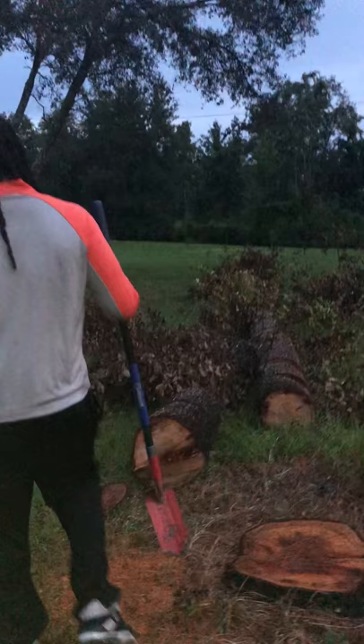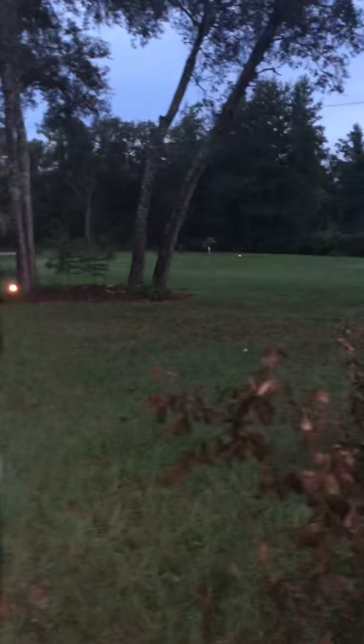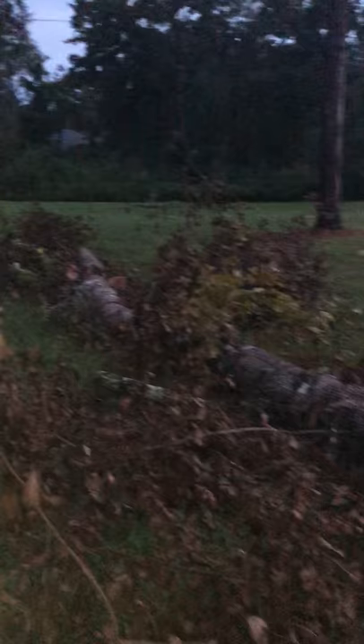Happy wife, happy life — especially when it comes to gardening. Me, I'll buy trees all day long. That old oak was probably about 120 feet tall — it was a big boy, more than this. I've been dragging it, but yeah, that's what we're working on this weekend.